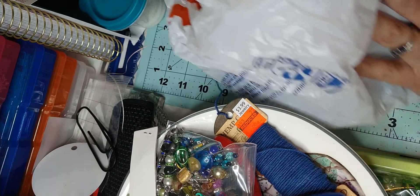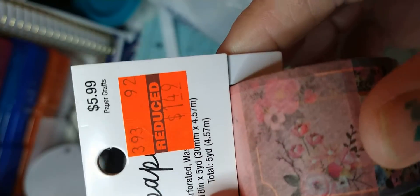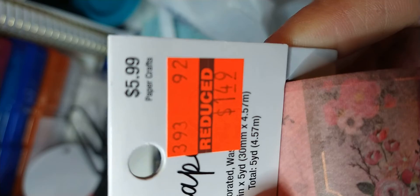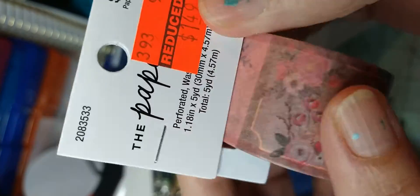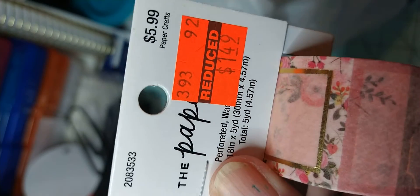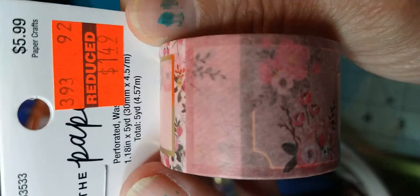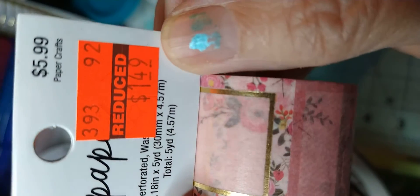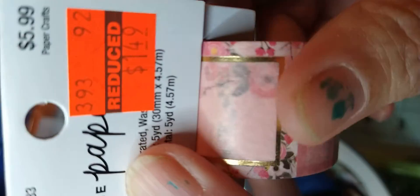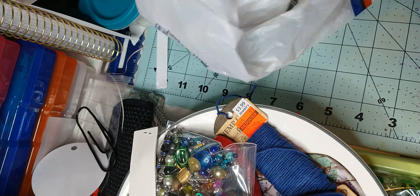I also got this at Hobby Lobby — $5.99, it was $1.49. I don't remember if there was any larger pack, but this is the only one I've seen this wide and I liked it. It was $1.49, so I scooped up that washi tape.